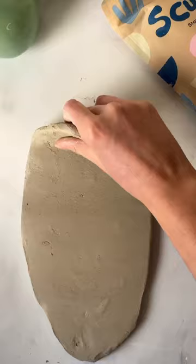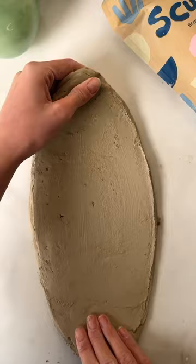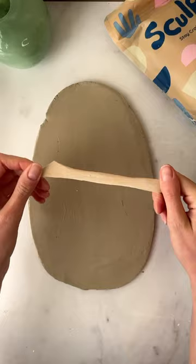Start by patting down your piece of clay with the heel of your hand and use a rolling pin to roll it to an even thickness. Slip your slab of clay over whilst rolling to stop it from sticking and use a rib tool to smooth the surface.